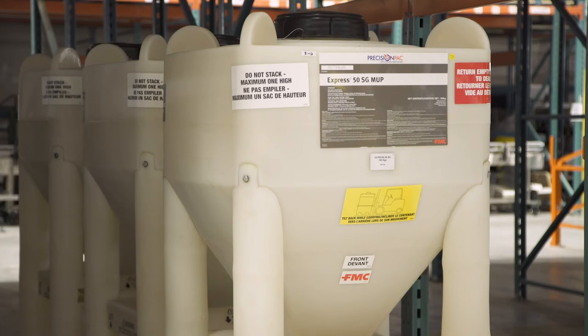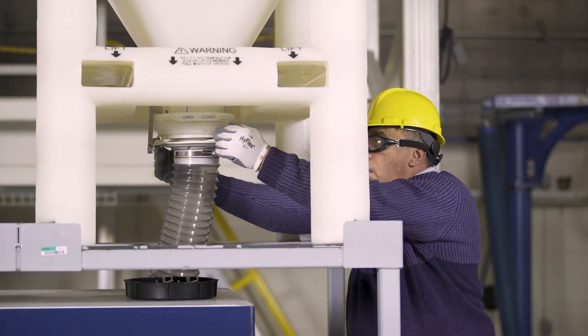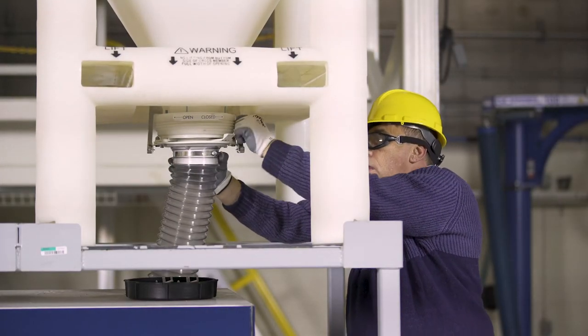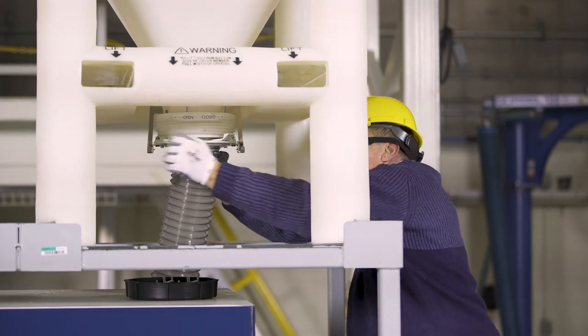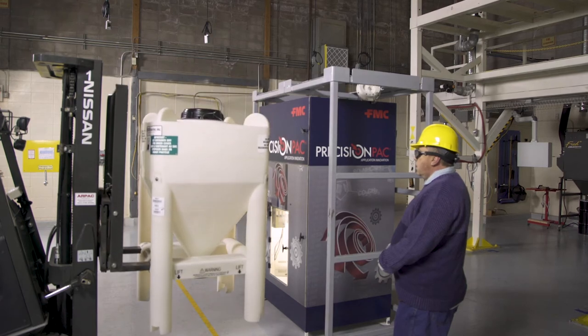Through dispensing, you have emptied a tote and it is time to remove the empty and install a full tote of product. To remove the tote, gently close the valve where the snorkel meets the tote. Set the snorkel, which may still have some product in it, on top of the machine and remove the empty tote with a forklift.